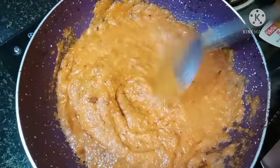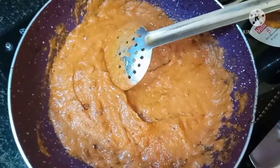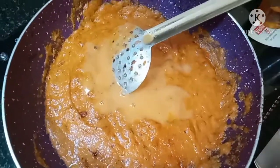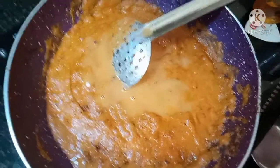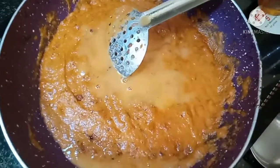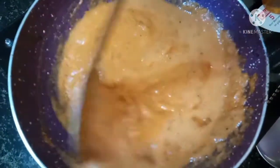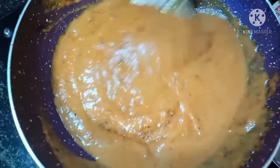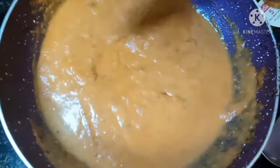Add a little bit of water and mix it in. Add 1 spoon of salt, or add to taste.